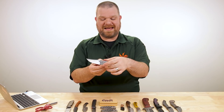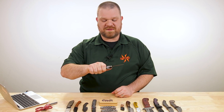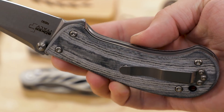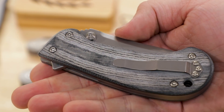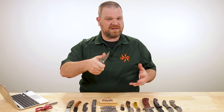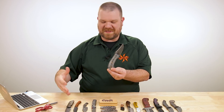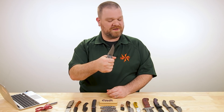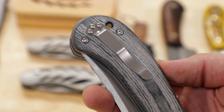Speaking of solid, that handle — there is a lot to hold on to with this one. Gray linen micarta looks really good, has a nice feel in the hand with a good matte texture. This is going to be a fantastic workhorse knife for anything you need a solid grip on. Obviously a fixed blade is always a good option, but if you can't carry a fixed blade for one reason or another, this is very solid.